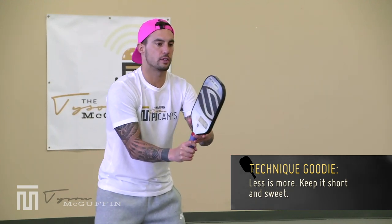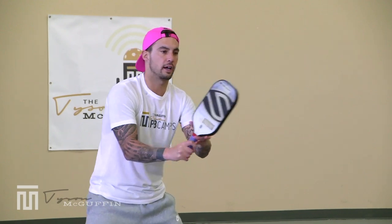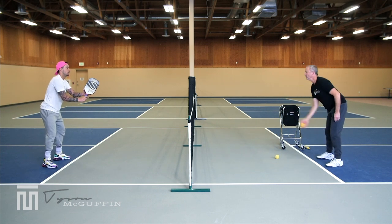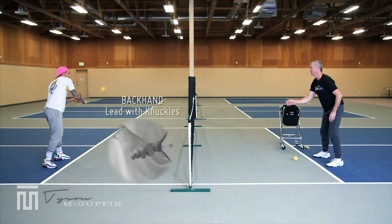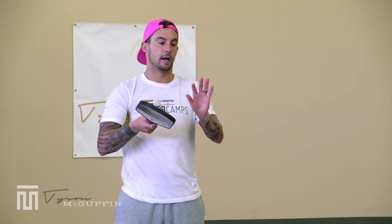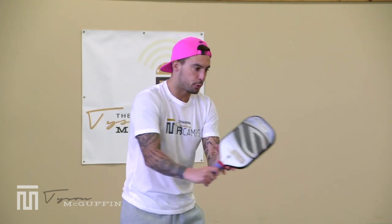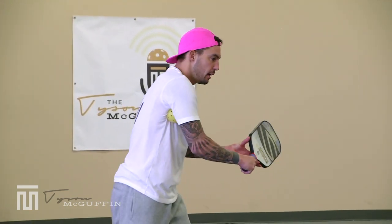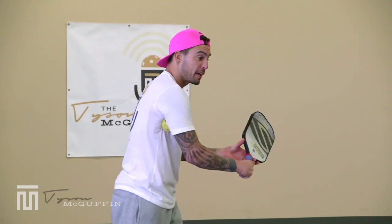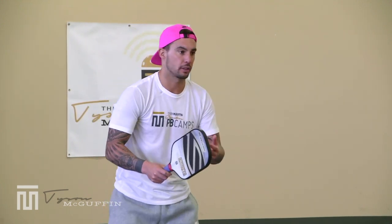Now 10 on the backhand side: keep it nice and tight, making contact out in front, finishing at that second imaginary ball, leading with the knuckles. I'm also using my middle finger and thumb in the throat of the paddle with my non-dominant hand to help bring the paddle back from the backhand, then opening up my chest as I make contact. That non-dominant hand creates some tension and control.